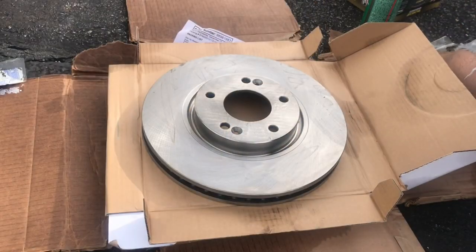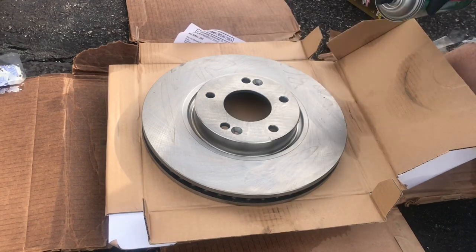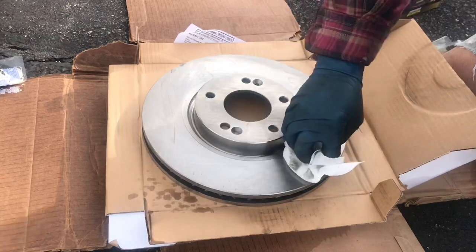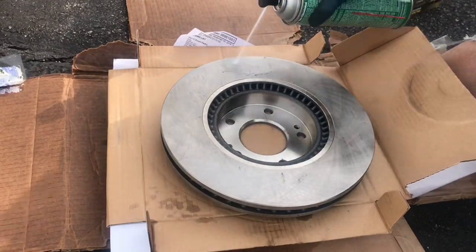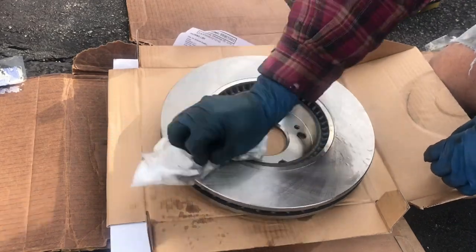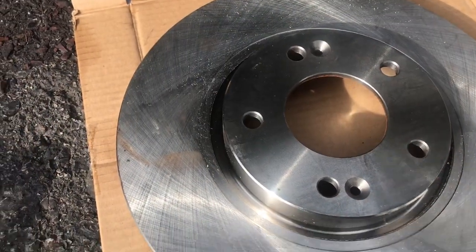Alright, you got your new rotors. You want to spray them with some brake cleaner to take away some of the oil — it comes with a coating so it doesn't rust from the factory. You just want to take that off. Alright, this is ready to be put on.